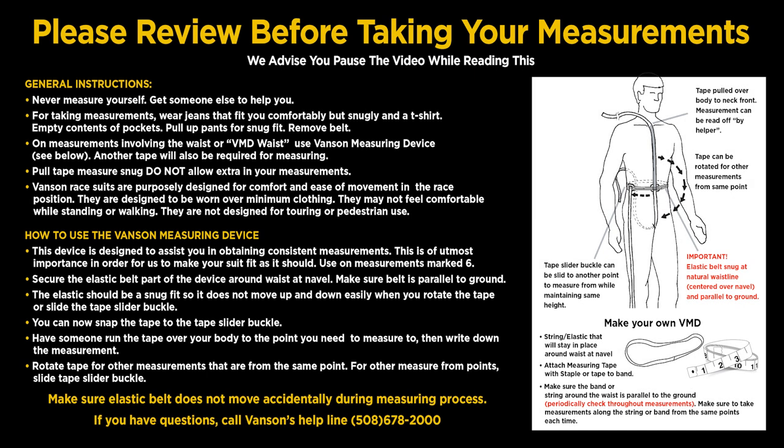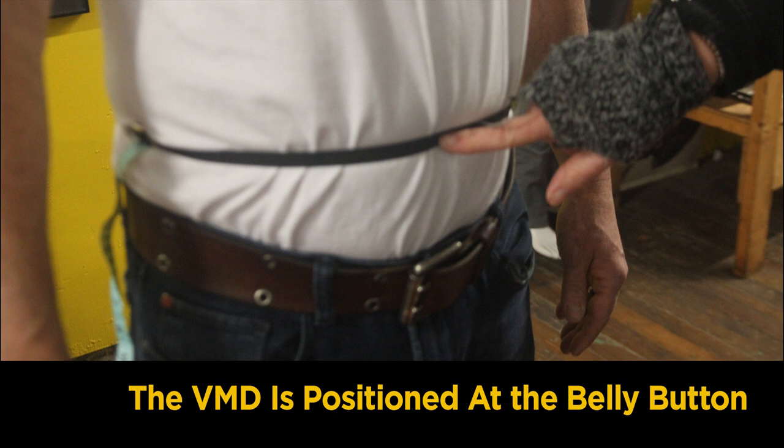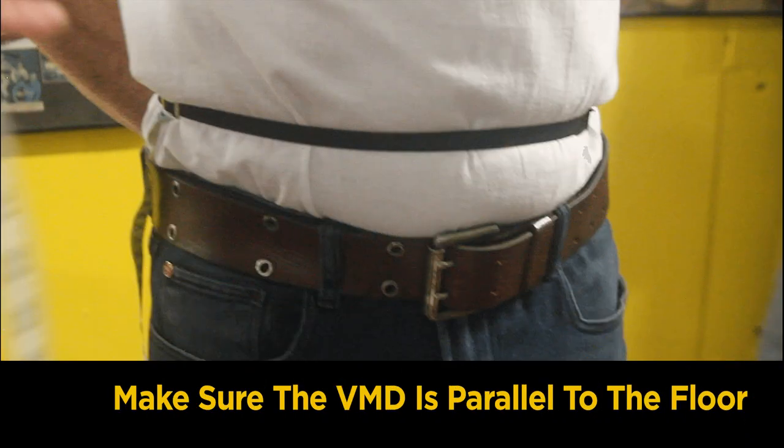Please pause the video for a moment to review these general instructions. If you do not have a Vanson measuring device, use the instructions to make one. Before we start, make sure to place a Vanson measuring device in its proper location. The Vanson measuring device is positioned at the navel button, and must be parallel to the floor to ensure proper measurements.